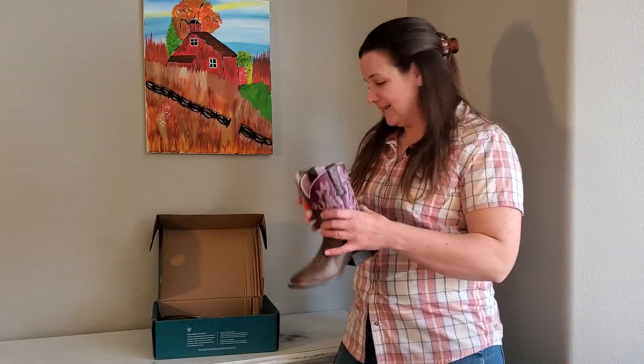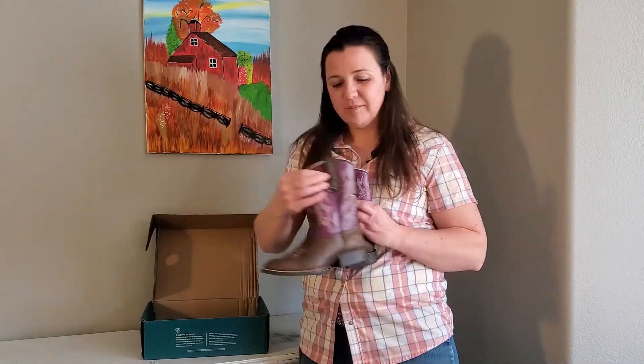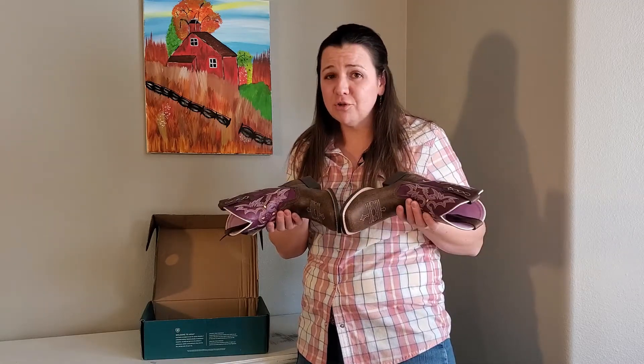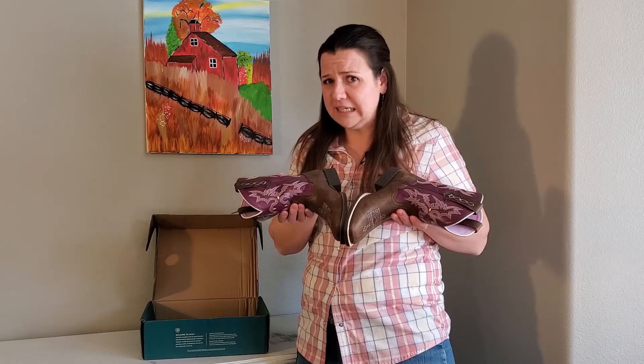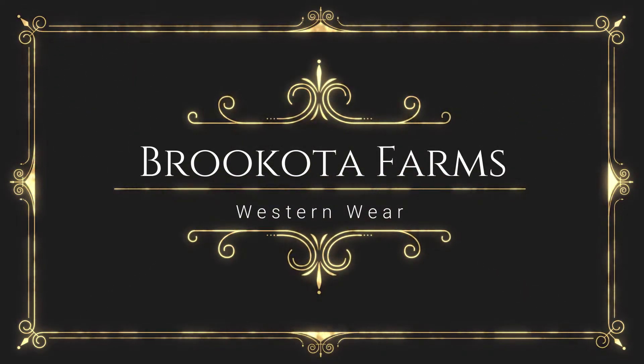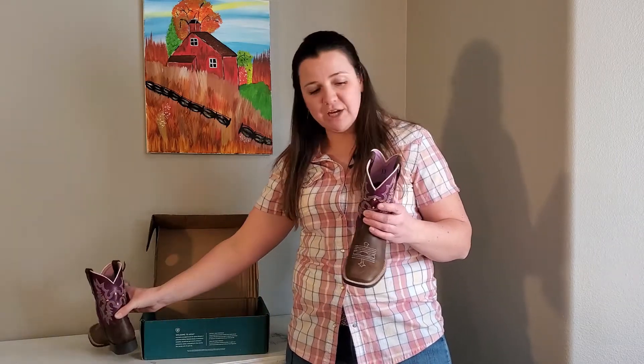Check out these adorable Tombstone Ariat boots — these are cute. If they fit me I would wear them right now. Truth be told, I wear like a size six in kids. I really love Ariat boots, and their kids boots are second to none. These boots are like amazing riding boots.